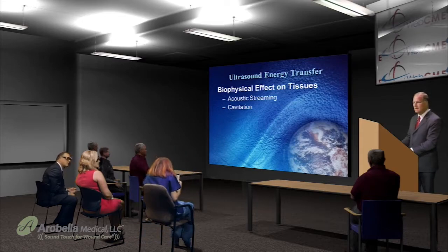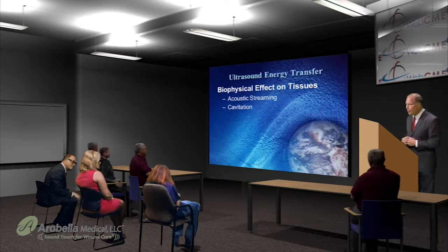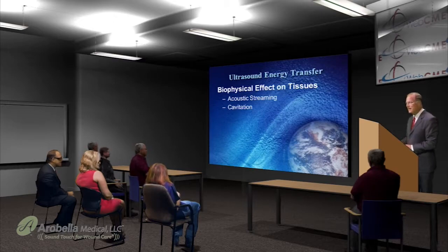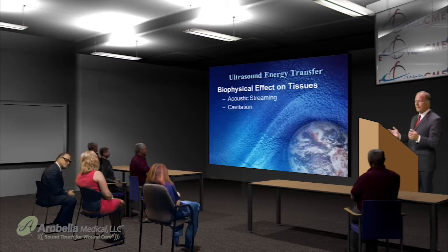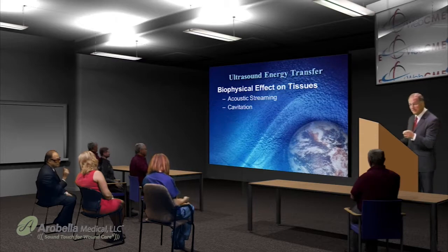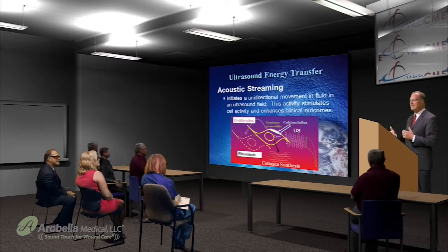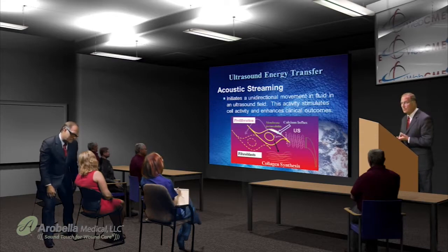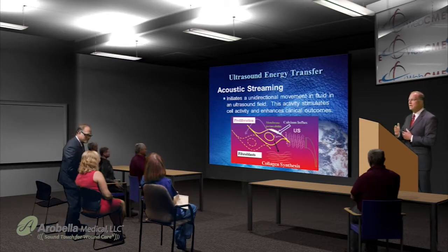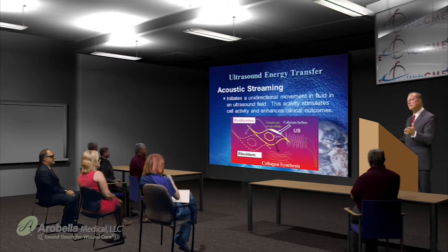The biophysical effects on tissues include acoustic streaming and cavitation. Acoustic streaming initiates a unidirectional movement of fluids via an ultrasonic field, and this activity stimulates cellular activity such as cellular proliferation. The fibroblasts are stimulated to lay collagen down and enhance collagen synthesis, as well as membrane permeabilities, calcium influxes, and other stimulatory processes. All of these enhance clinical outcomes.